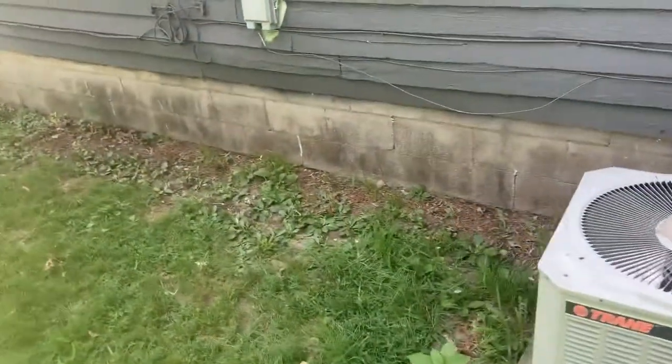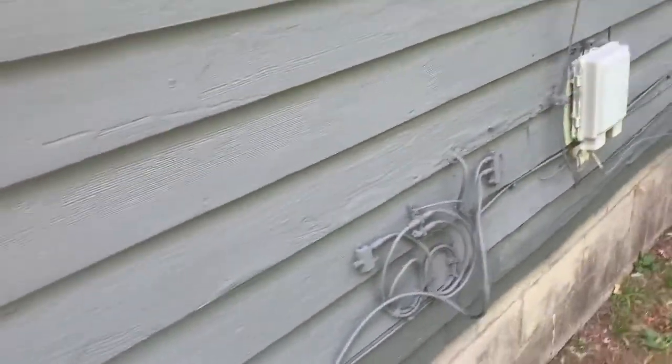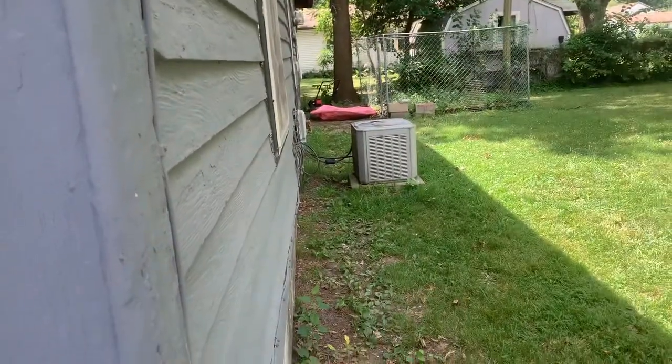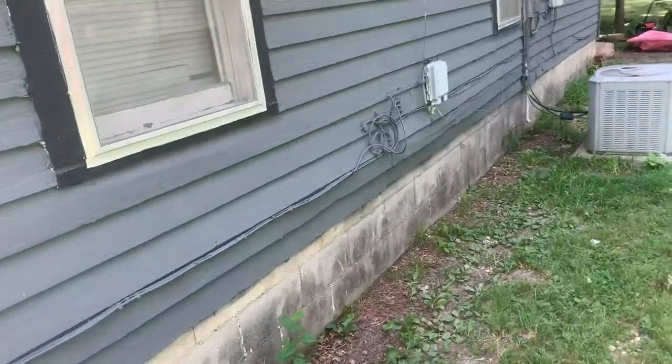Here's where the wall's buckling at an angle — see if you can see it. Honestly, it's a little worse than it looks on camera. It's at the bottom, and about a third of the length of the house is bowing out.